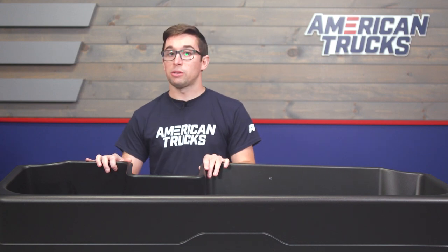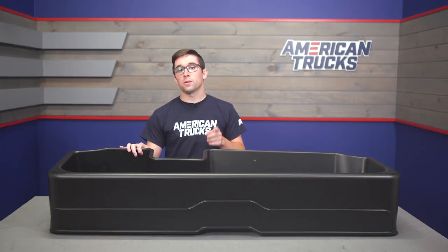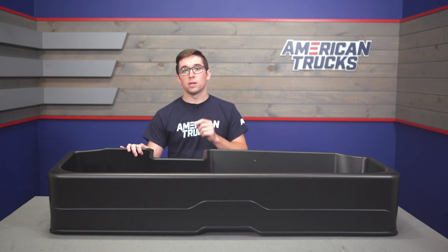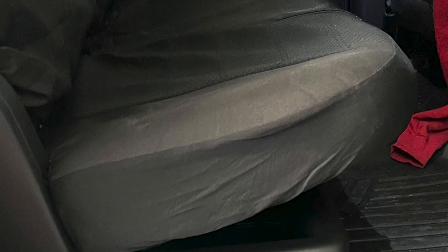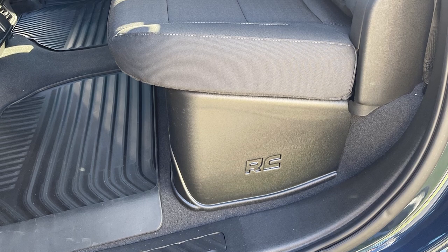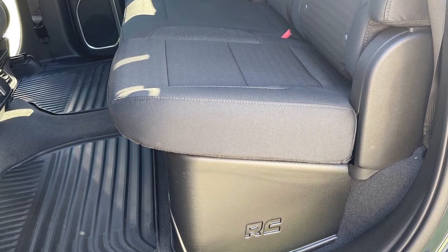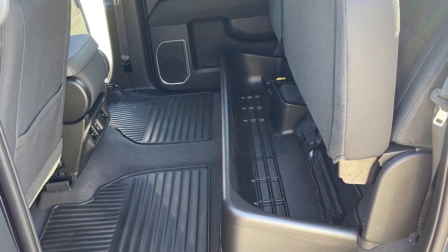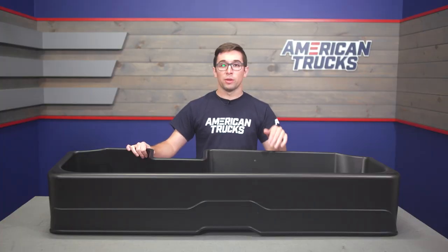This is a pretty straightforward piece. It's just a molded tray that fits nice and snug underneath the rear seat of your truck. I do want to reiterate that this does only fit crew cab models. When the rear seat is in its normal down position, you might not even notice this — the upper rim is molded to match the contours of the rear seat and the rear bulkhead, so it's going to fit in nice and tight without rubbing on the seat itself.